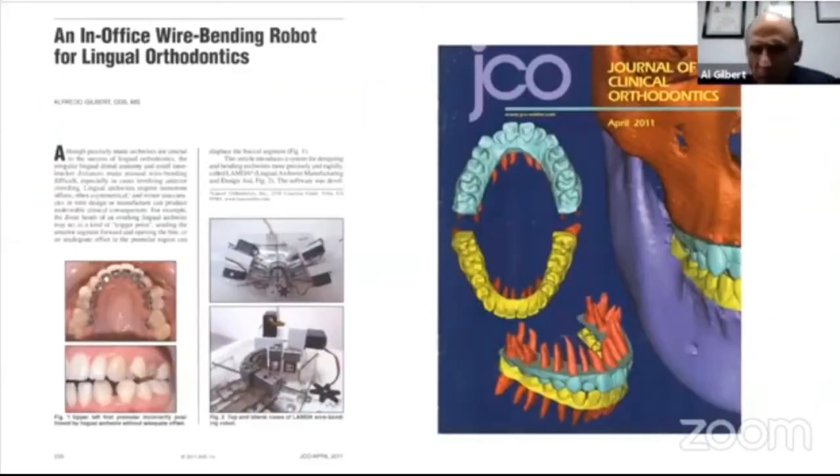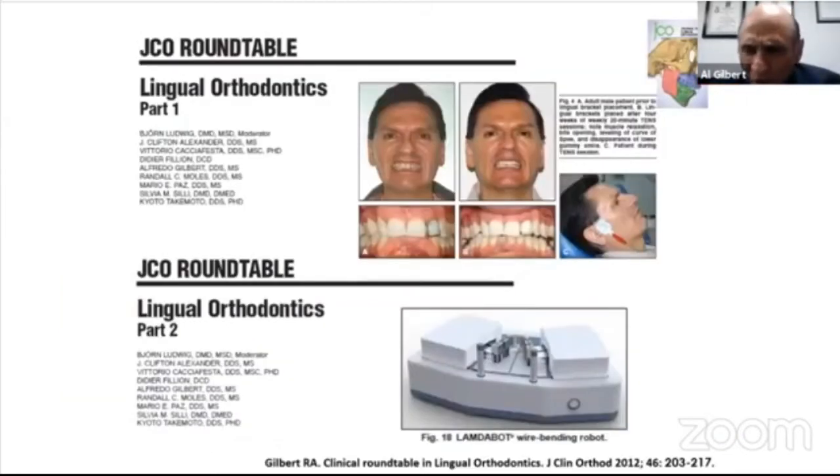Now, let's go into the matter. About 10 years ago, JCU Magazine published an article of the first Lingual Orthodontic Wirebending Robot I invented in its April issue. I must confess to you that seen in retrospective, the robot had quite a few limitations.